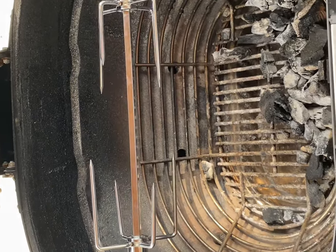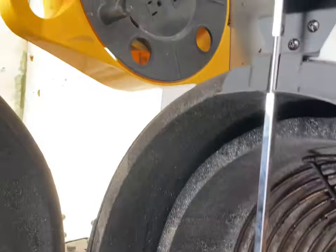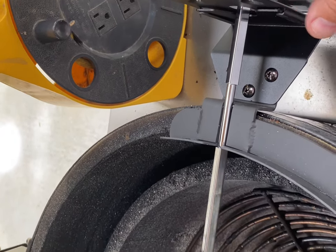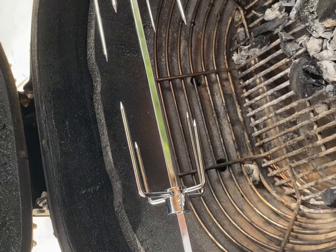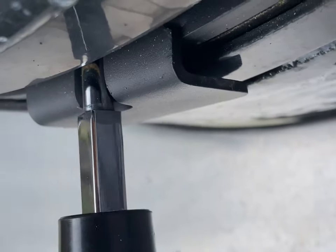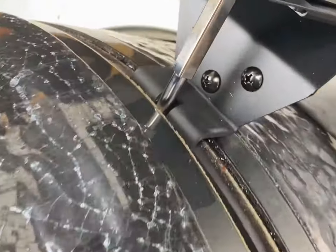Voila! Look at her spin! Man, that motor is quiet. Doesn't feel like it's really doing much at all, but look at that — it's beautiful! Let's close up here real fast just to make sure we're still spinning. There we go — beautiful.